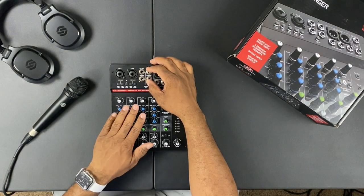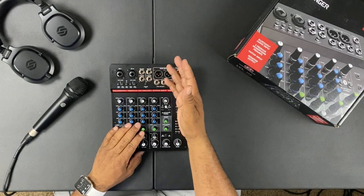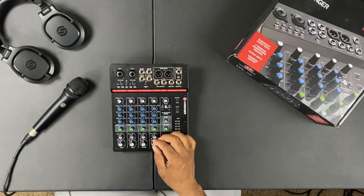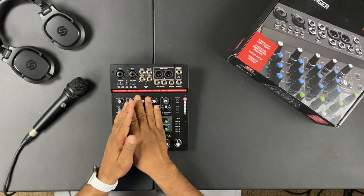Channels five and six are where I'd plug in if I'm in a live situation with a guitar player and a keyboard player, or playing keys and singing at the same time. You plug in left and right for stereo, or mono if you just have one source. Again you have gain, EQ to balance things out, a balance control to position instruments in the stereo field, and a fader to bring everything up.